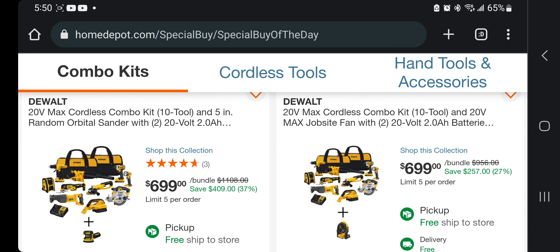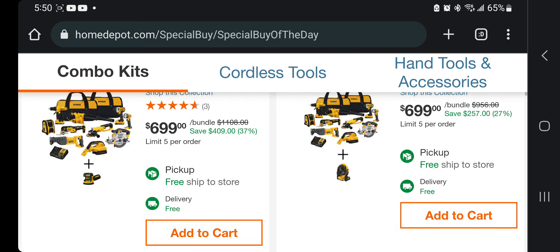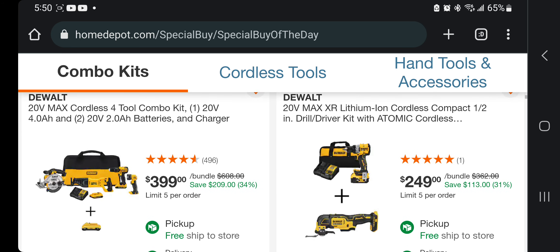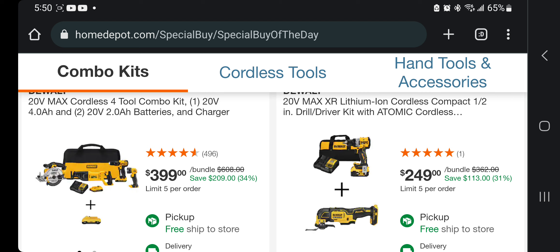Again, brushed tools — older tools — 10-tool combo kit at $699. And then to the right you get a sander, and the one to the right you get a fan. I love the fan, by the way — I do have one. You got the 4-2 combo kit, looks like brushed tools, $399, plus you're getting an extra battery — not the greatest deal.